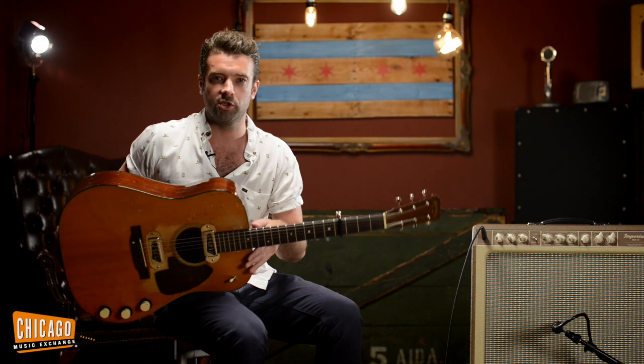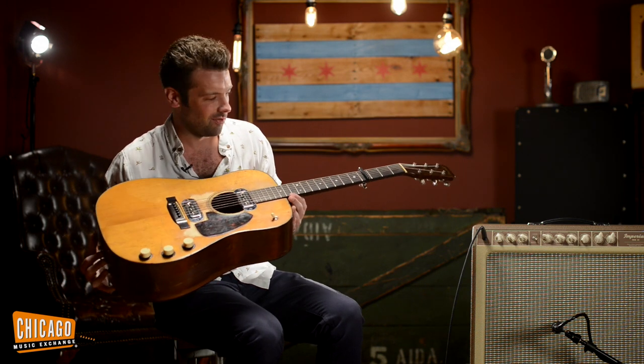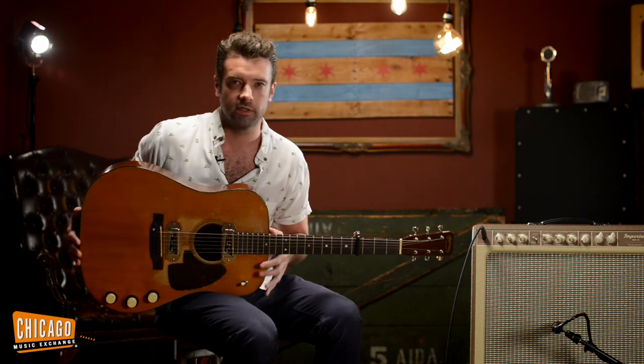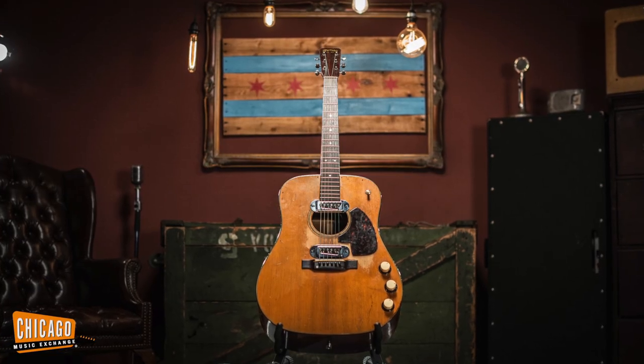What's up, this is Joel here at the Chicago Music Exchange. Now you're probably asking yourself, what the hell is that? Well, this is an incredible instrument. This is a D18E from 1959.